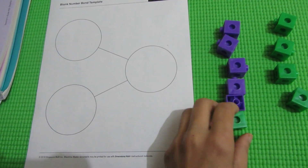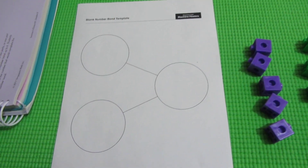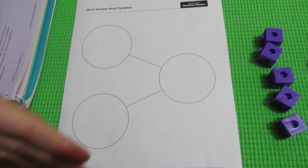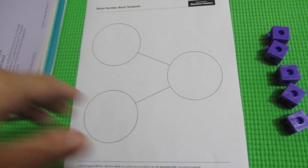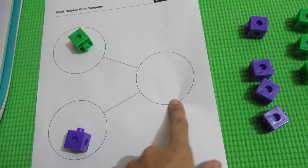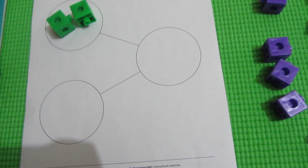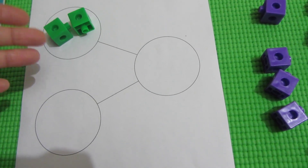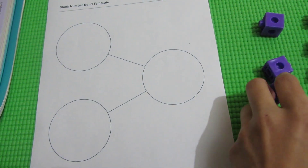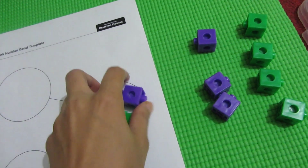The next activity is — you need the same counters and the number bond template. Give your child a number. For example, we are going to give him the number 2. You will start with 2, then ask him to show you 2 in as many ways as you can. He will start with the simplest one: 1 and 1 makes 2. If you have a concept of 0, then you will also do: 2 and 0 also makes 2. Now I will show you the number 3. The first thing: 2 and 1 makes 3.